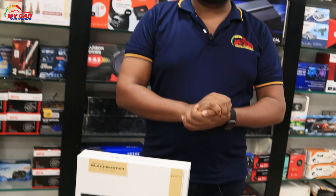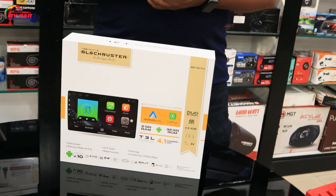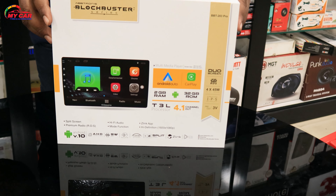Hi! Hello everyone! We are doing a new unboxing video. We have a 2GB to 32GB RAM and a T3L processor.